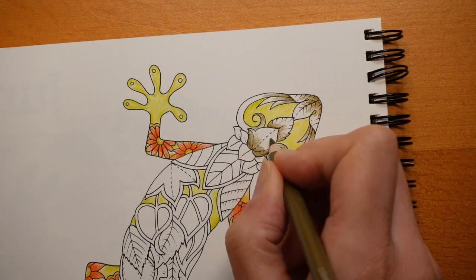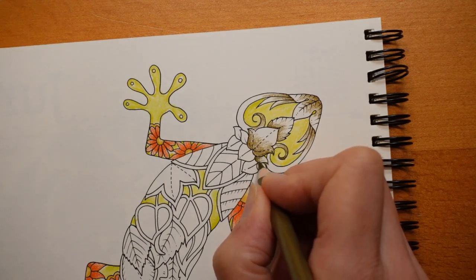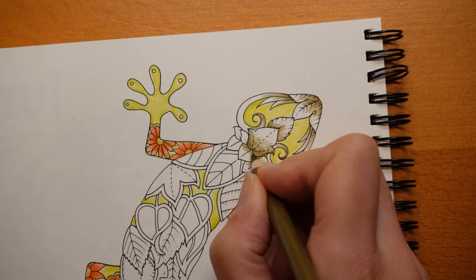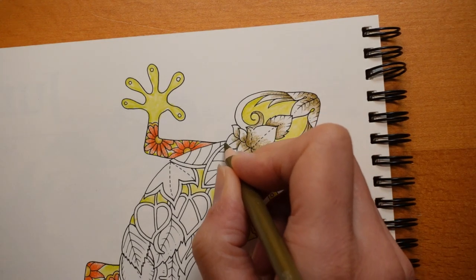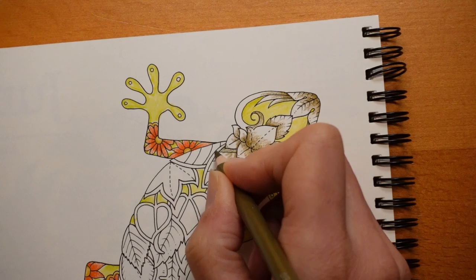The idea is that the leaves will tone everything down a little bit. I could have used my whole set and picked out some slightly more muted colours, but why? Let's have fun with it. It's almost like he's wearing a little leafy cape — Super Gecko!